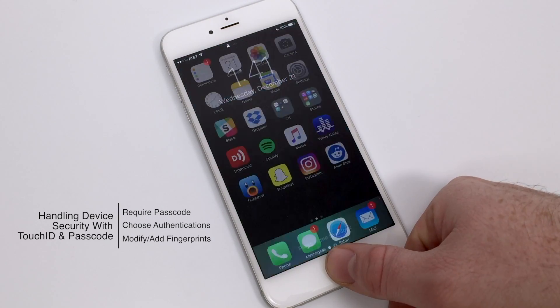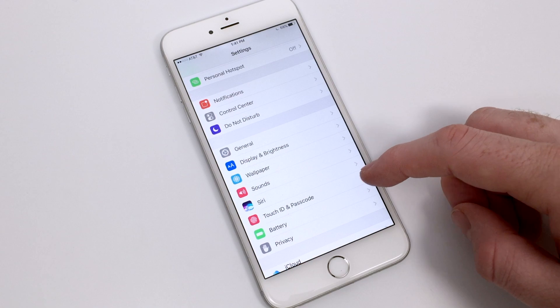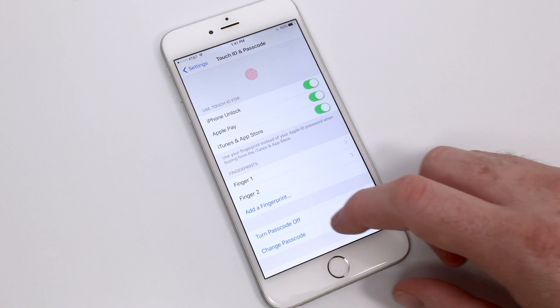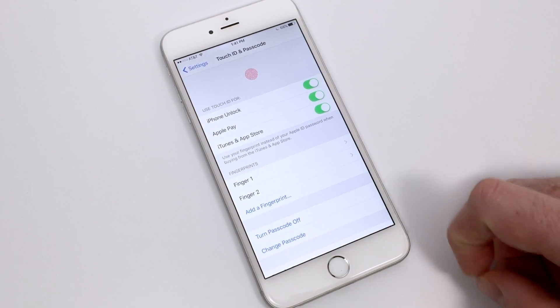If you're using one of the newer models of the iPhone starting from the 5S upward, you're likely familiar with Touch ID, which has now replaced your standard home button. You can modify the settings for Touch ID including the security by inputting the password, after going to the Touch ID and Passcode settings in the Settings app.